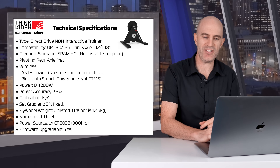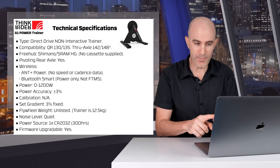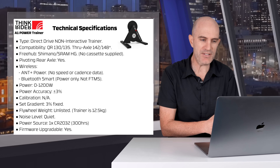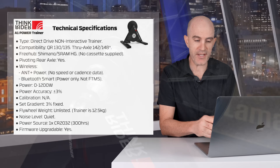Straight to the technical specifications. It's a direct drive, non-interactive trainer, so no SIM mode and no ERG mode. Compatibility out of the box is quick release 130 and 135. It does support thru-axle bikes with an additional purchase of adapters. The freehub is Shimano and SRAM hyperglide compatible. No cassette is supplied.